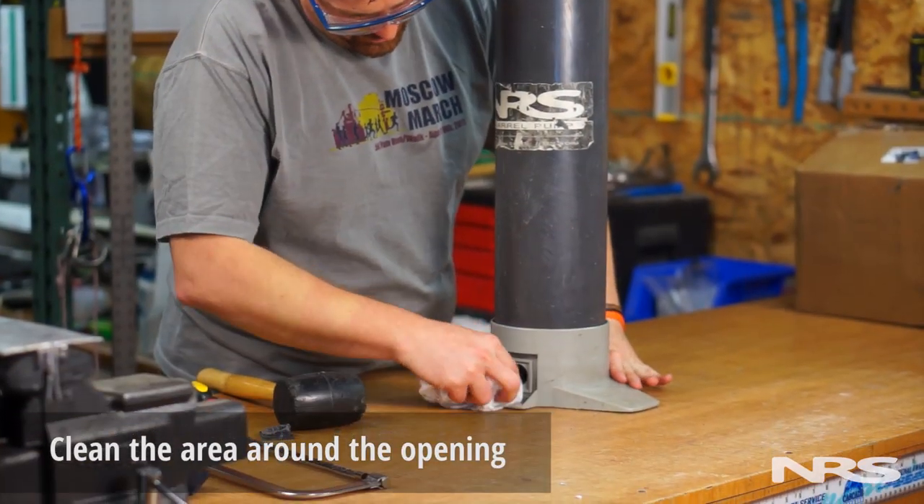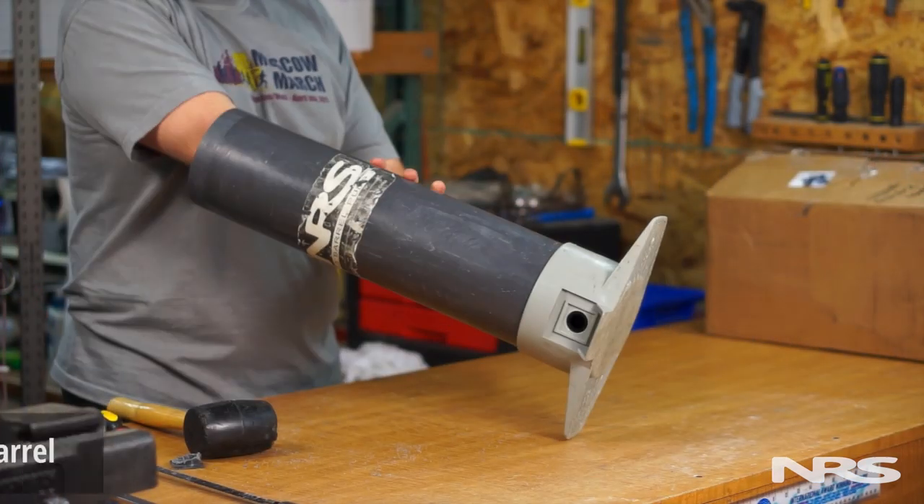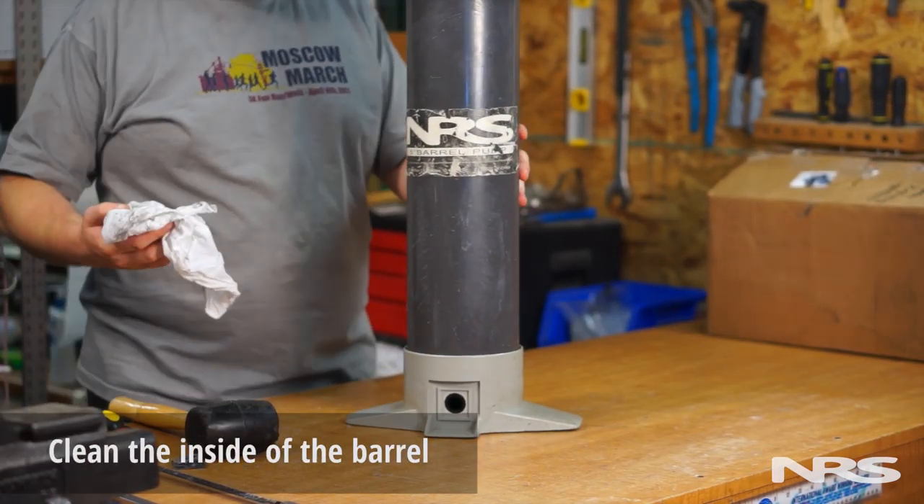Now, clean the area around the opening at the base. While you have the pump disassembled, we suggest cleaning the inside of the barrel in preparation for re-greasing.